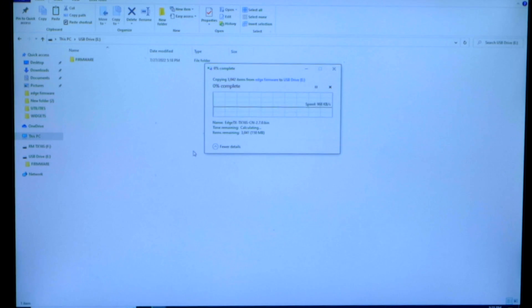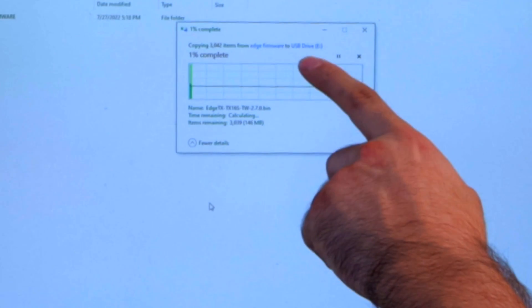We're going to paste all the files we downloaded earlier — copying them from the Edge Firmware folder to the onboard SD card. This is going to be a little slower doing it through the radio than doing it externally, so take that for what it's worth. This is going to take about five minutes, so we're going to let this go and come back right before it finishes.